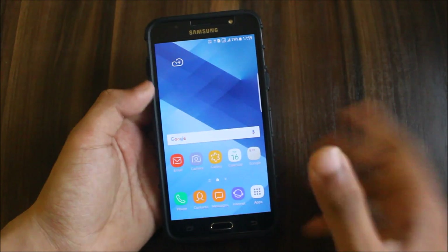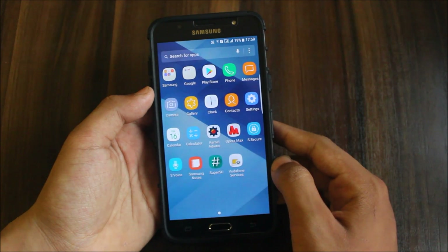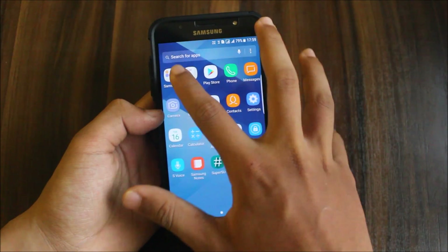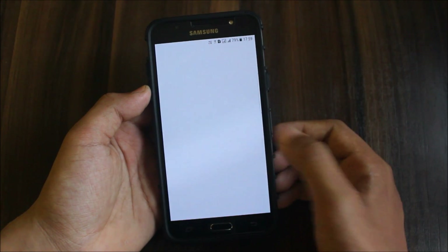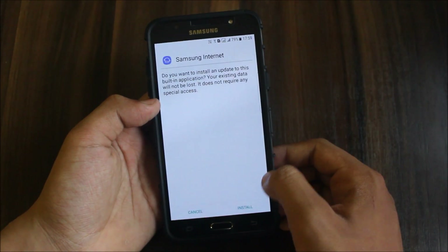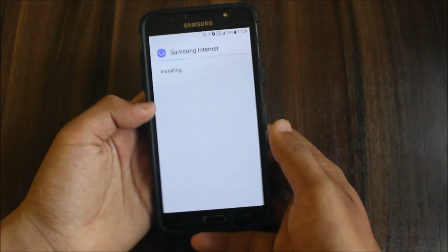All apps are working. For the internet app, if you open it for the first time it will just show a white screen and not open. The developer has provided a Samsung Internet APK from sammobile.com. I've put the link in my SD card — the link is in the description for the APK, so just download it and install it.